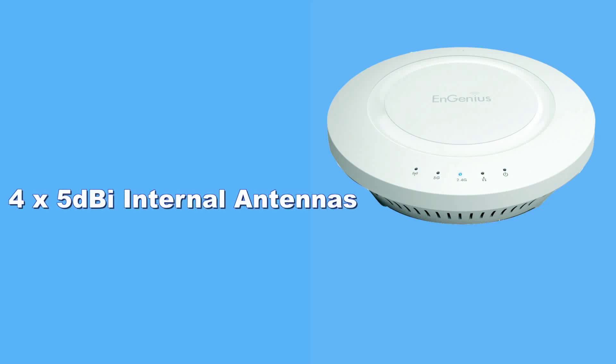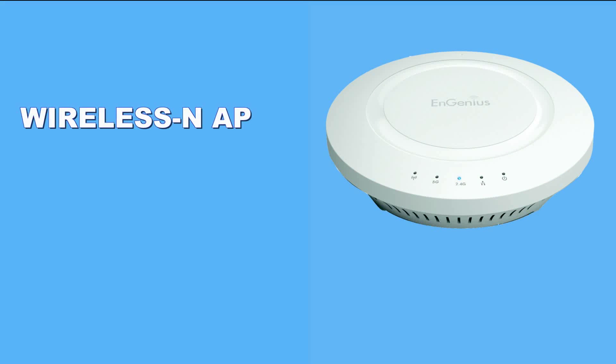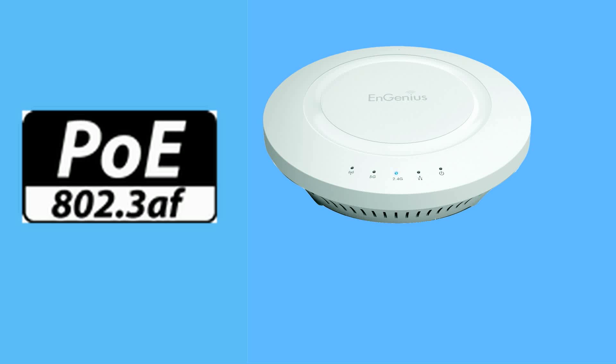It contains four 5 dBi internal MIMO antenna arrays for strong performance. Configuration is a snap with your choice of using the device as a wireless NAP, a WDS or repeater. This product is easy to install and has 802.3af Power over Ethernet option if power outlets are not available or nearby.